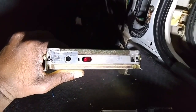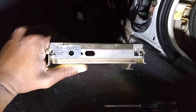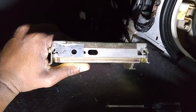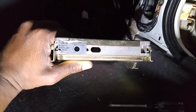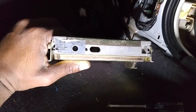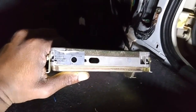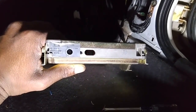It's throwing code 55 right now, which is no available codes or hook up to consult. I have to look up what code 55 stands for, but let me double-check: one, two, three, four, five — one, two, three, four, five. Yeah, that's code 55.